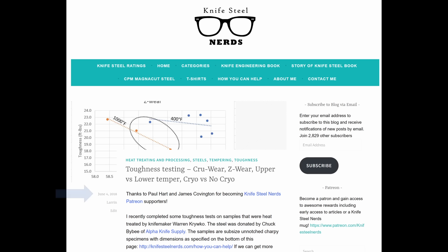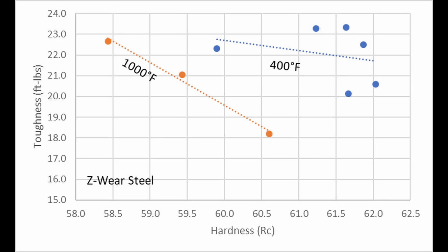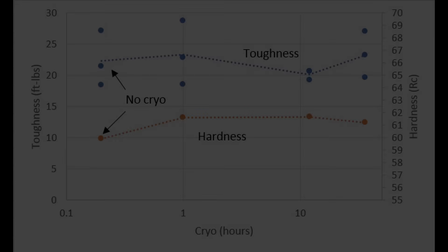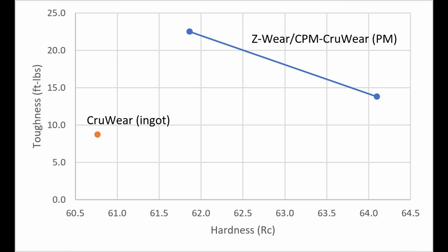In the past, I tested Z-Wear using the original version with an American supplier, along with knife maker Warren Kriger. We found a bunch of interesting things in this early study for Knife Steel Nerds. We compared a low 400°F temper versus a high 1000°F temper — two different tempering regimes where you can get similar hardness — but the 400°F temper showed measurably better toughness. We also looked at cryo versus no cryo and found adding cryo led to a small increase in hardness with no change in toughness, and holding in liquid nitrogen longer than one hour showed no significant change. We also compared the powder metallurgy Z-Wear against conventional CruWear, and there was a significant toughness advantage for the PM version, because of the carbide size difference.